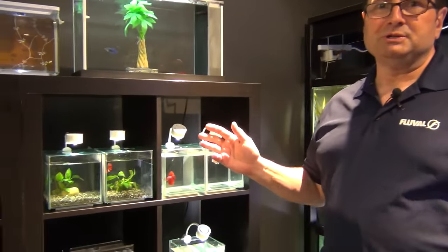Hi, Tom from Fluval here. Today we are coming at you from Fluval Headquarters and the subject is betta care and bettas in general.